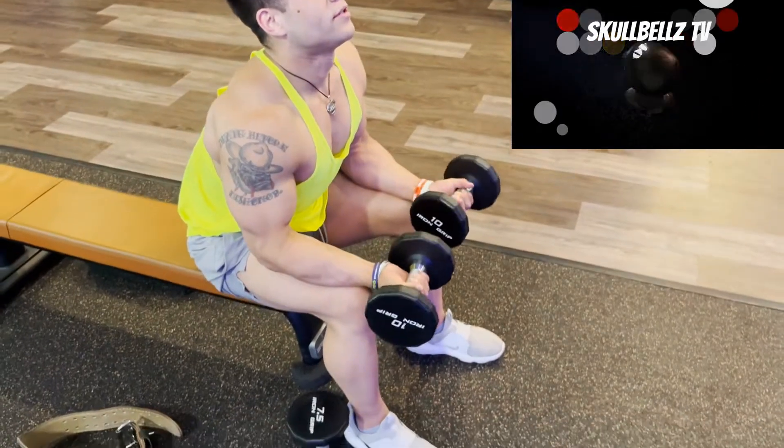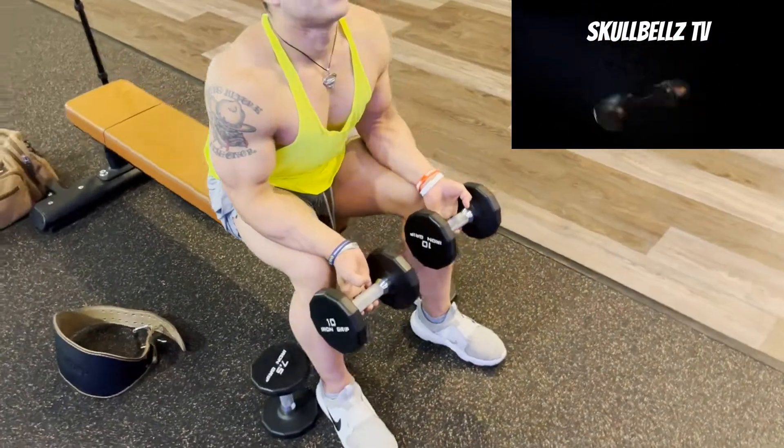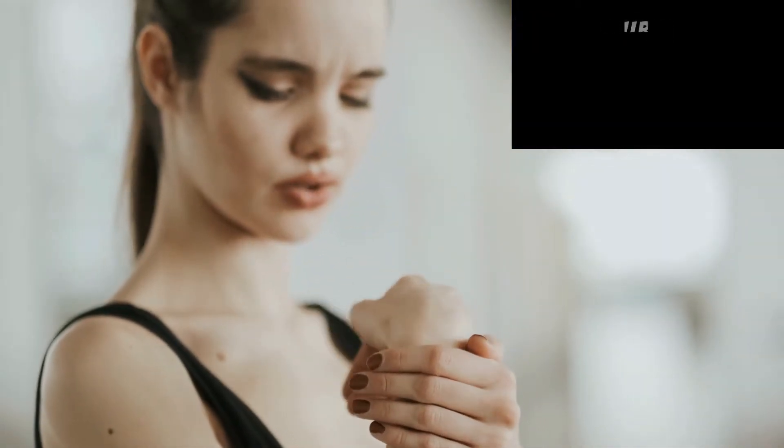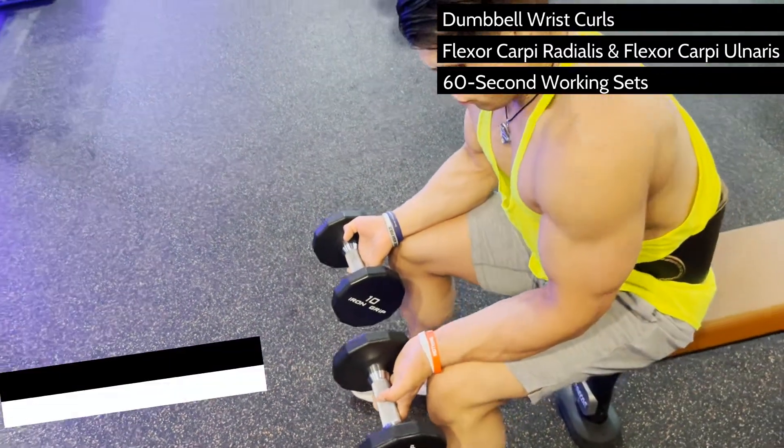If you aren't giving your forearms the same attention you are to other muscle groups, you're not only short-changing your physique, but you're also setting yourself up for injury. Perhaps the most basic exercise for forearm muscularity and grip strength is a good old-fashioned dumbbell wrist curl.